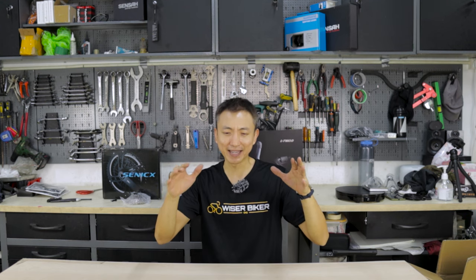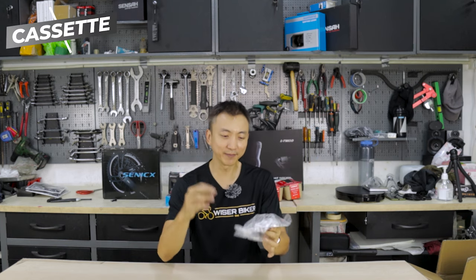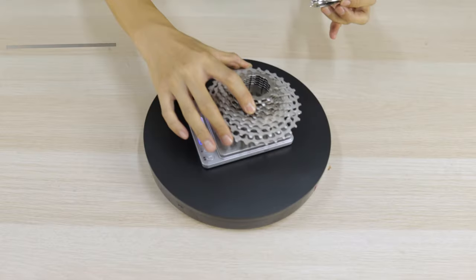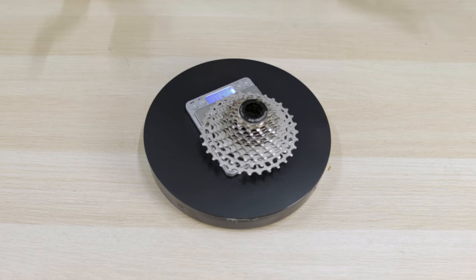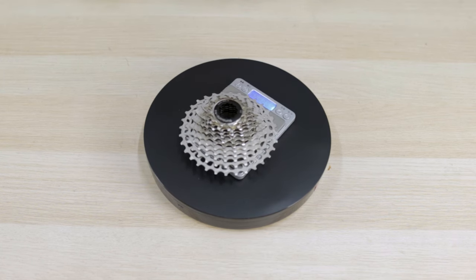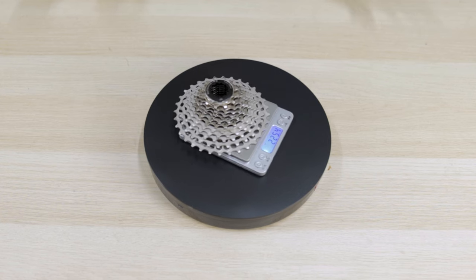With the major components covered, next are a category of components that I would say are as lightweight as possible within our budget. First up is the cassette. We are using 12-speed, so we've chosen this one from Sunshine — a 12-speed cassette with an 11-32T combination. It weighs 225.4 grams, and the price is 46 USD, roughly 64 Singapore dollars. Just for comparison, a Shimano 105 12-speed cassette weighs 360 grams.